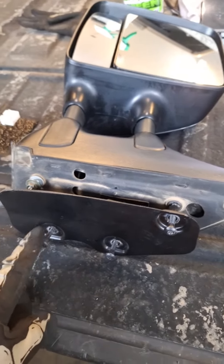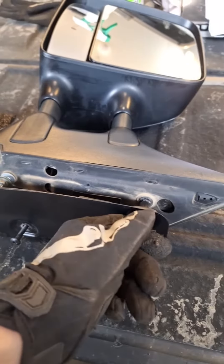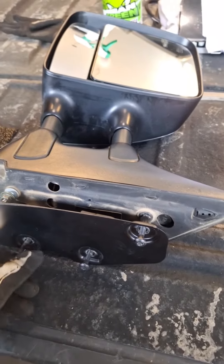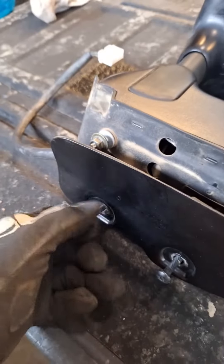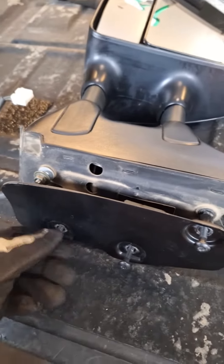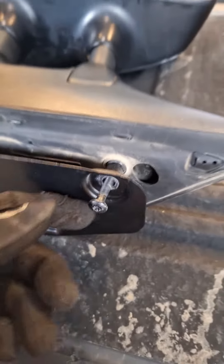From there, there are three of these long bolts — these are T25, so Torx 25. Make sure you have that bit on hand before you try to pull a set of tow mirrors from the junkyard or before you try to install this. If you just have the mirrors and not the bolts, you could find another bolt with the same thread pitch, but it's probably easier just to get some factory bolts.